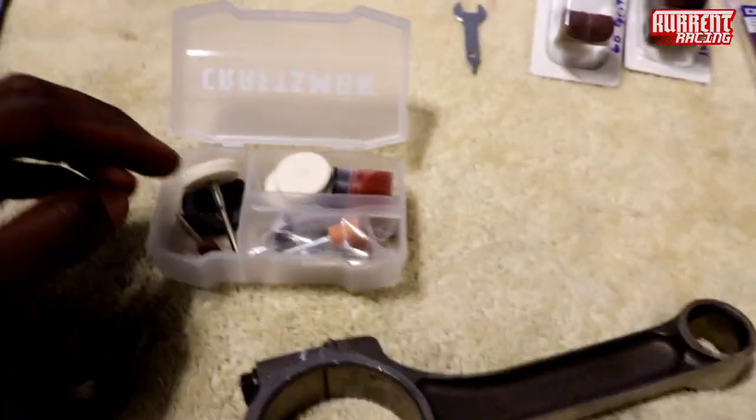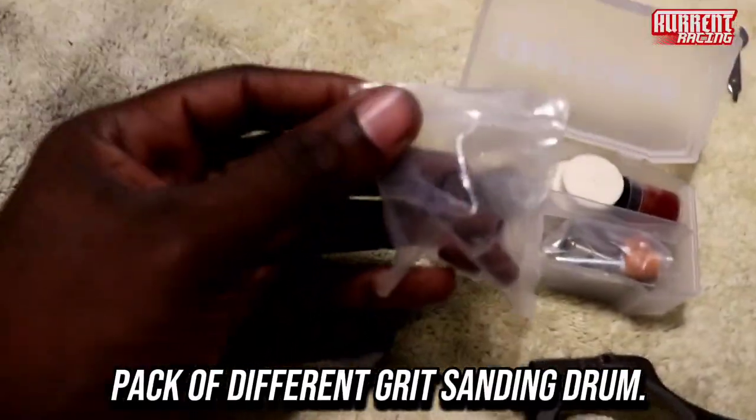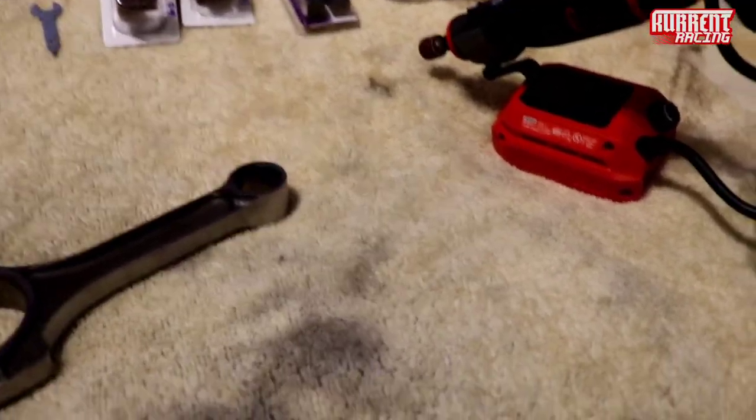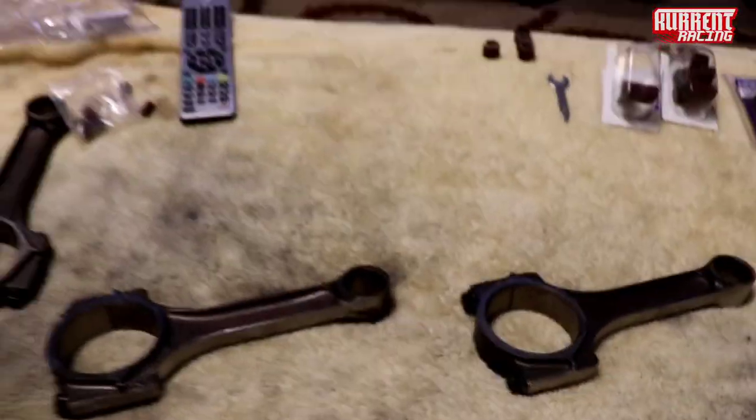It basically came with a pack of this right here. I end up getting this, and I think it's got to be like 35,000 RPM capable — something like that. I'm not sure, y'all gotta look that part up. But yeah, we're gonna go back to this part.